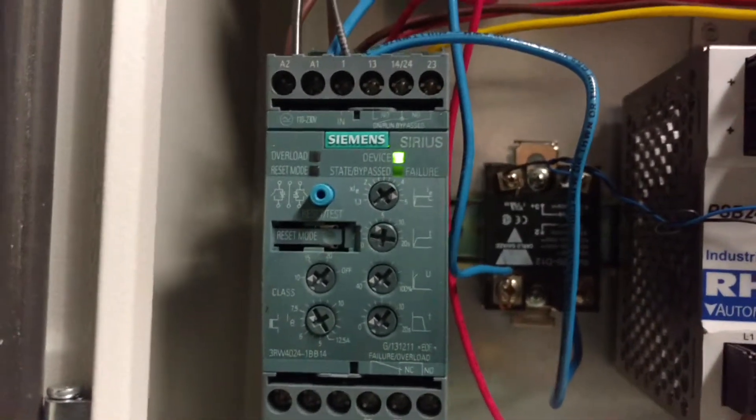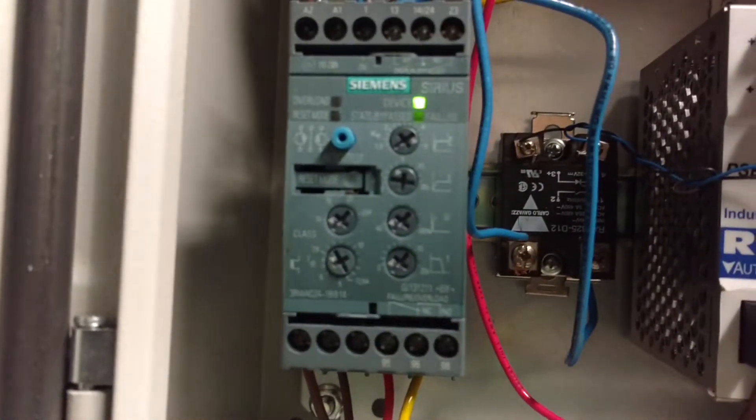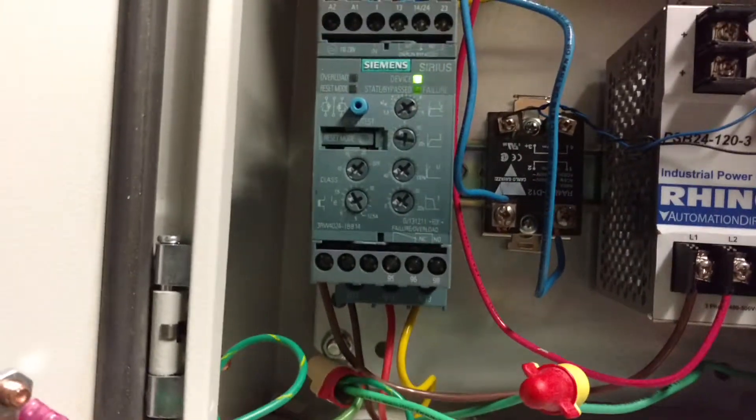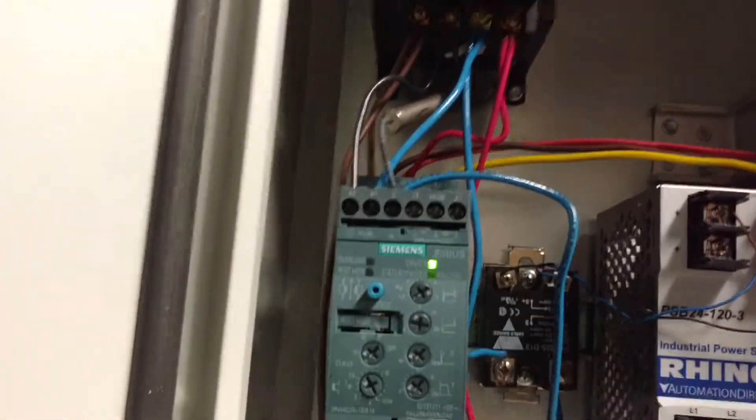You see all those potentiometers on the front? That lets you set how many seconds you want to take to gradually apply the voltage to your motor, so you're not throwing full torque at it at the very beginning.